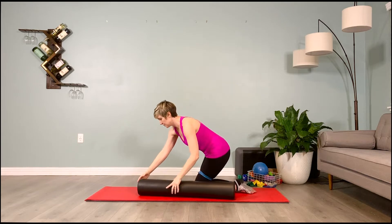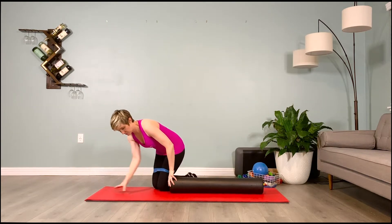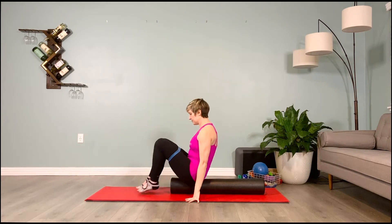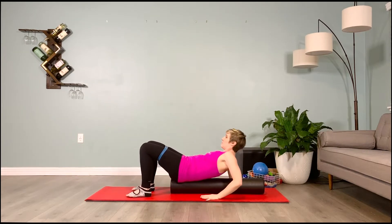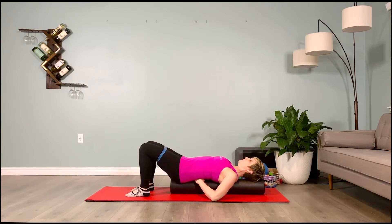From here, grab the foam roller, keeping the blue loop band around the outer thighs. Come to lie with the tailbone at the bottom and head at the top. Take a moment to allow the spine to adjust to being on the roller. Neutralize the pelvis — find a position between arching and rounding the low back. You can place one hand under the low back to feel the space; it should be about a hand's distance, not two hands.